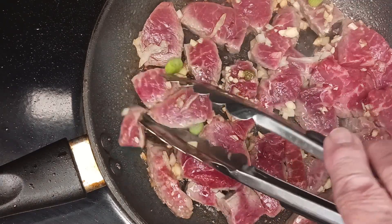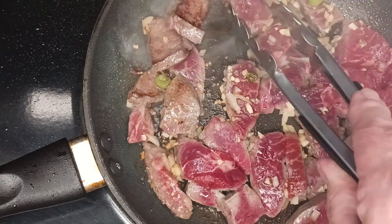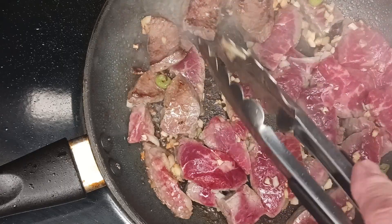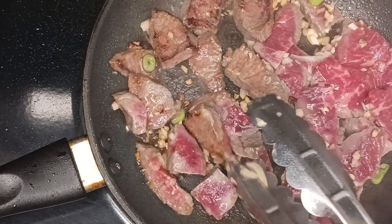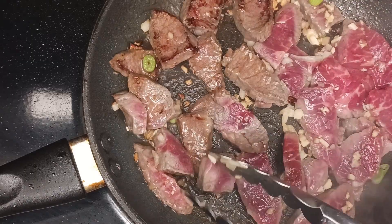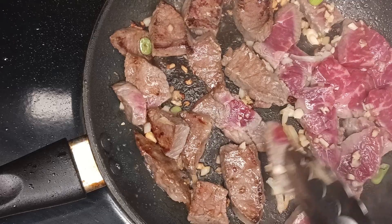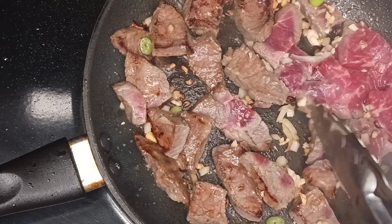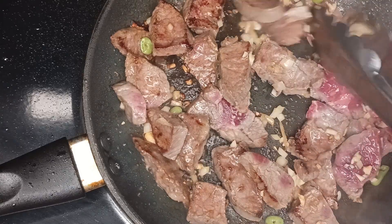Now after about a minute, you can go ahead and turn the meat over. As you can see, by not putting that additional marinade liquid in there, we got some really good browning on the meat. You don't have to worry too much about turning every single piece of meat over — the meat will continue to cook for another couple of minutes, but do your best to get most of it.